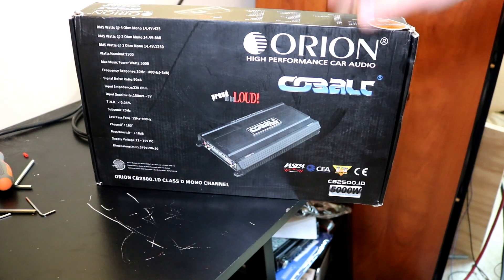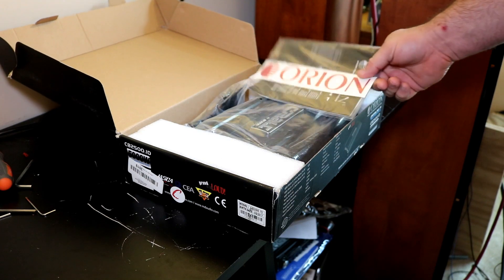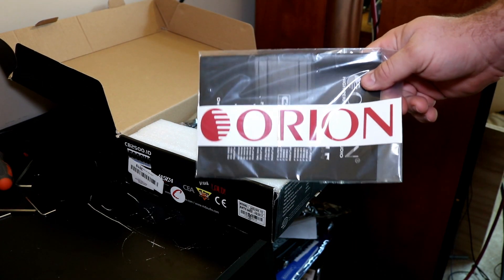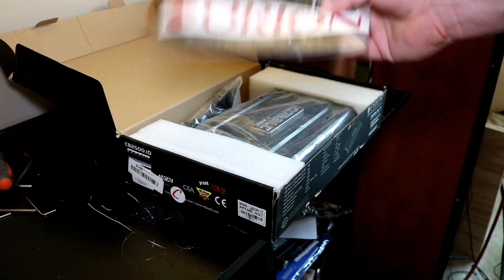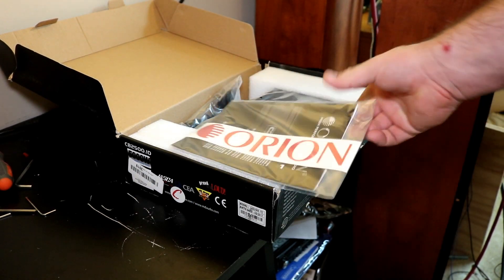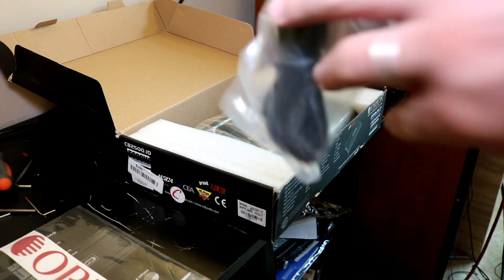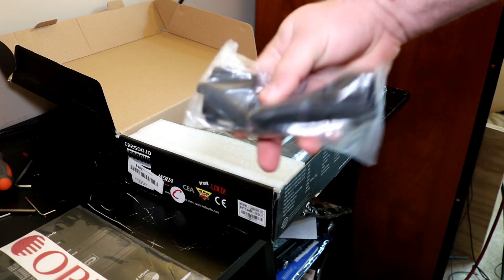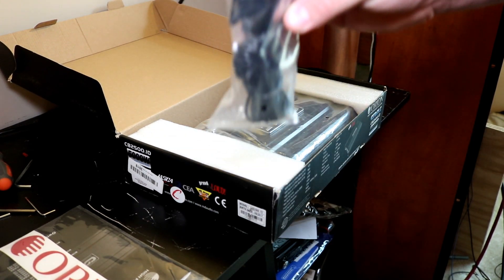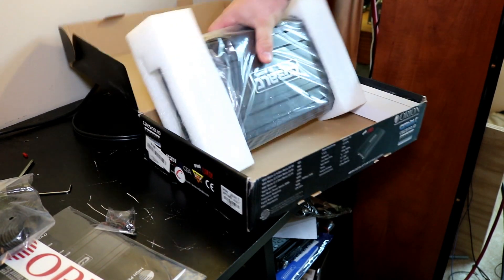We're gonna check it out and see how this amp performs and what you get in the box. First thing you get is the owner's manual for all the Cobalt series amplifiers. Then you get a giant red Orion sticker — that might be a little too much of a welcoming wagon for potential thieves, not exactly discreet. You also get your bass knob and remote cable, which are the same cheap ones found in the XDRs, plus a couple of mounting screws.